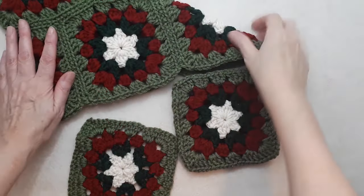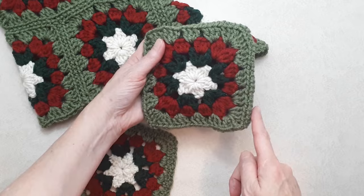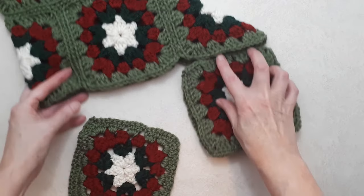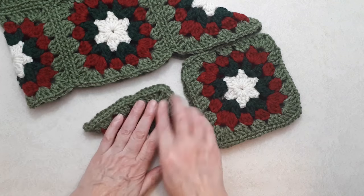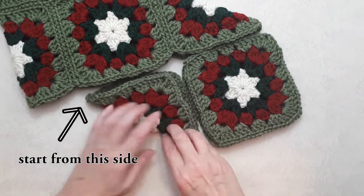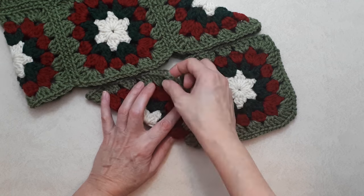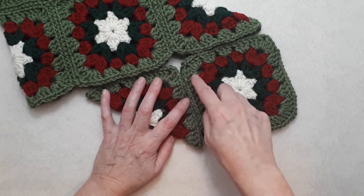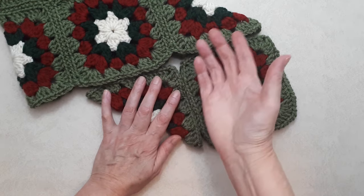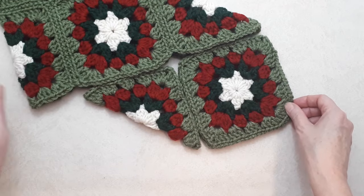Once you have the toe piece done, take two squares wrong sides together and stitch up the two sides, then attach that to this section. The last square you're going to fold on a diagonal and sew on all four sides — you'll need a pretty long piece of yarn. Use that same principle of marking and matching up your corner chain stitches and three double crochet clusters to keep everything in line. Darn in all your tail ends as you go, and the last thing we'll do is the heel.